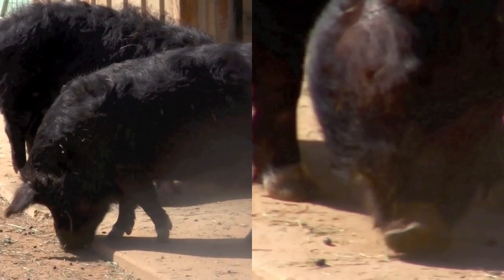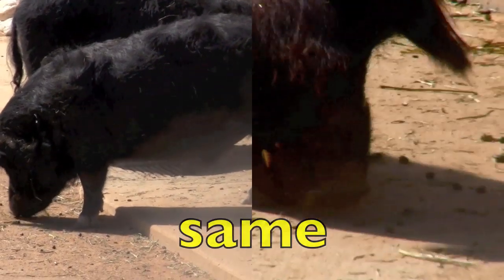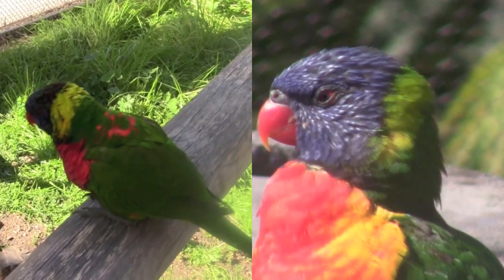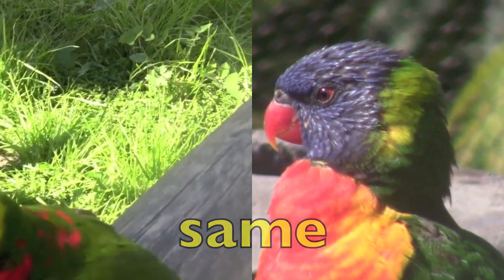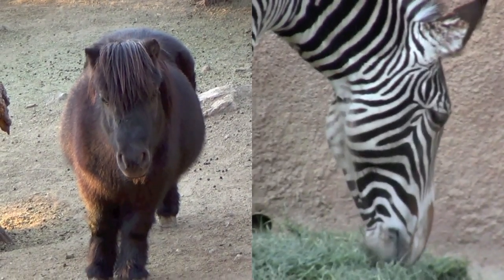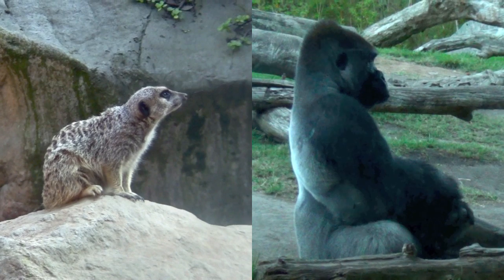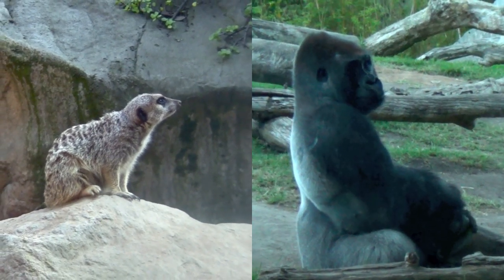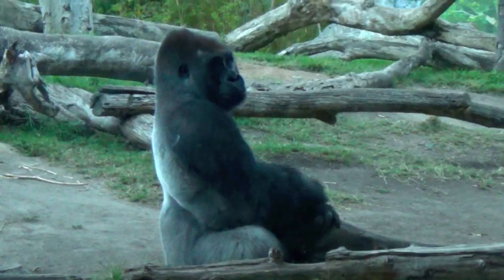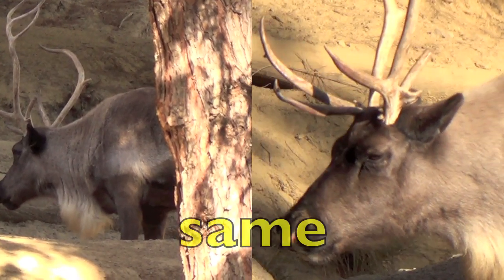Same or different? Same. Same or different? Same. Same or different? Different. Same or different? Different. Same or different? Same.